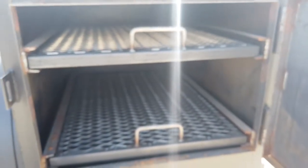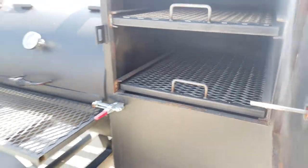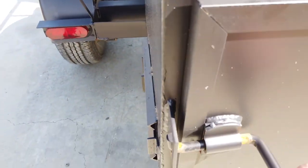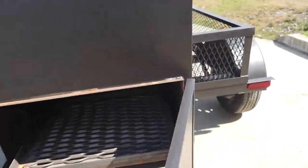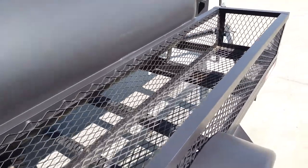Here we have your warming box. It has your wood crate here as well.